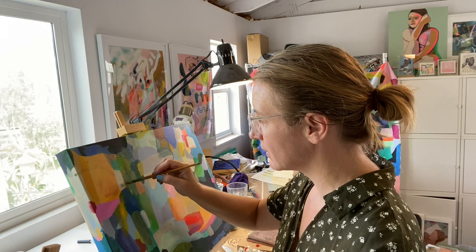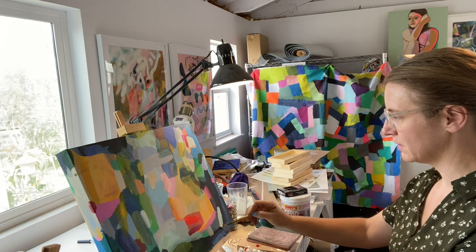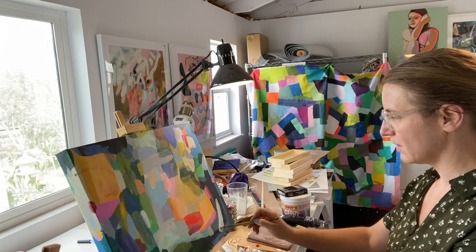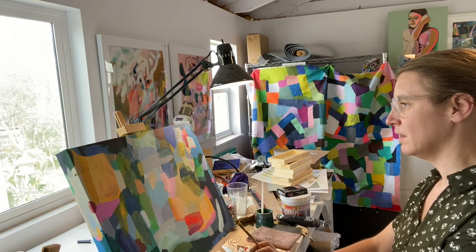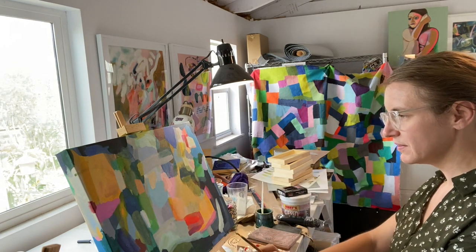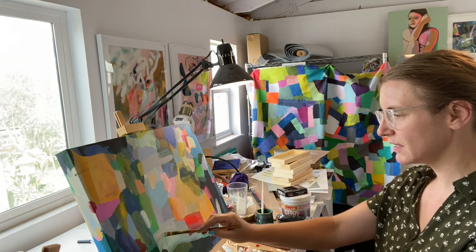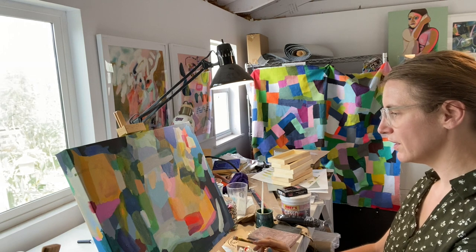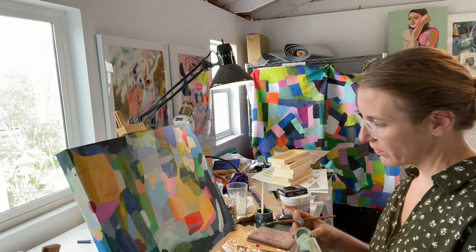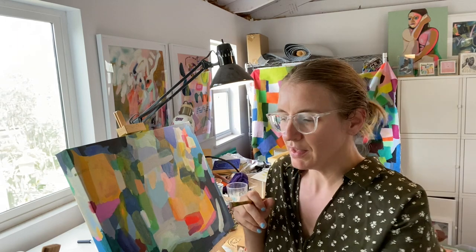I'm going to stop here, but I hope that was helpful. Observe — sit with it, sit with things. Go ahead and make the marks, see what happens, listen to your heart. Do things that are a little bolder than you might ordinarily do. And play — yeah, just play, explore.